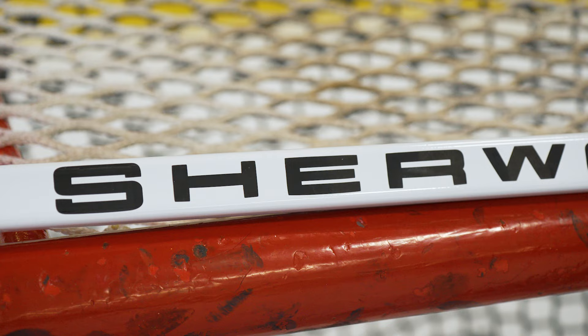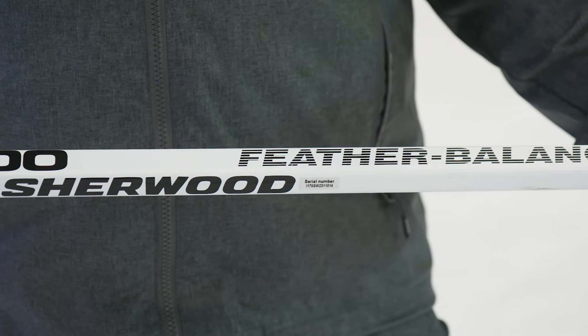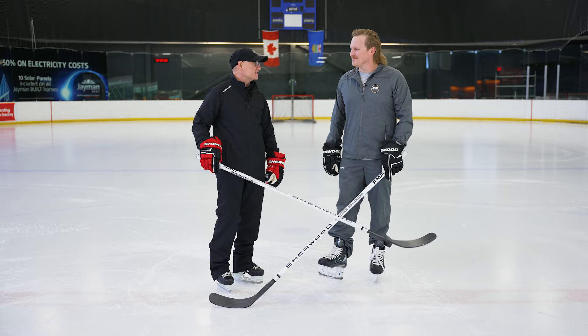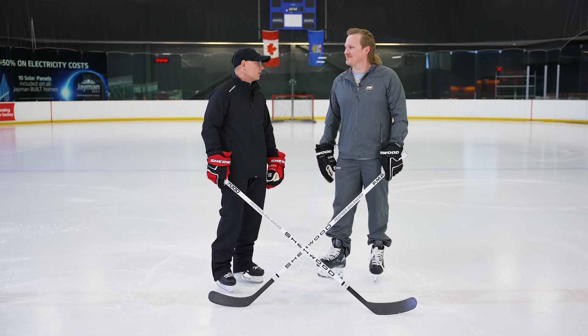If you look at the traditional graphics — that white graphic, the knockout — if you look real closely at the Sherwood wordmark, you'll see that it's actually knocked right through to the actual carbon fiber. Yes, we've actually got a pretty substantial amount of deckle on here to call out the white stick, but at the same time you can see the carbon fiber, the blackline 25 weave that we have throughout the stick all the way through.